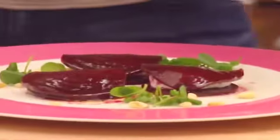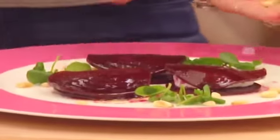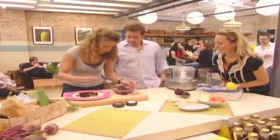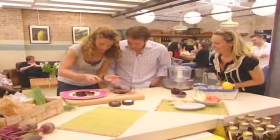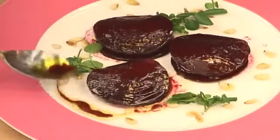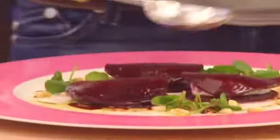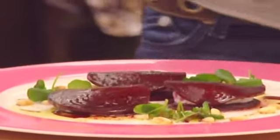That looks beautiful. I'm just going to simply drizzle — they look fab, they really do. Some of that oil vinegar, a little bit of that on the outside. That's a showstopper. It is so vibrant with that pink, isn't it? Beautiful. There we go.